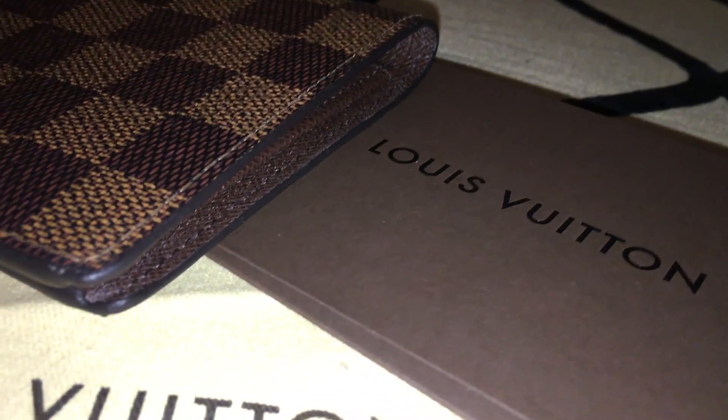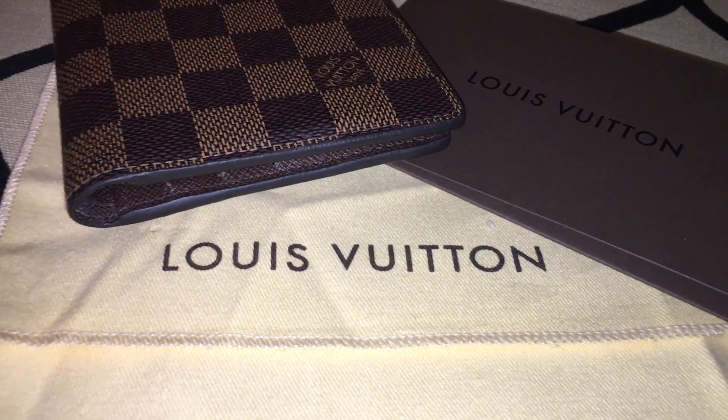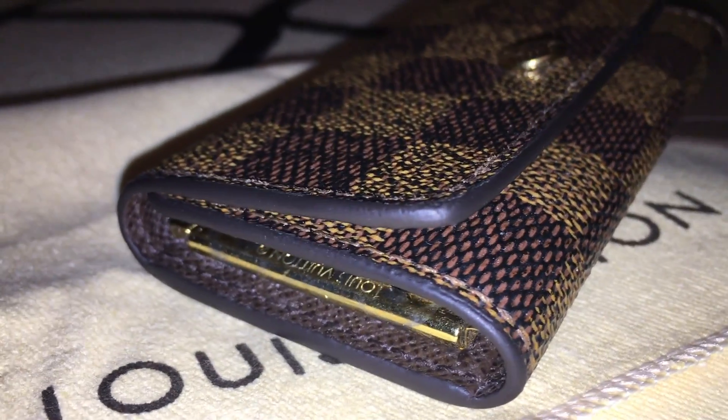The first item is my Damier Ebene six credit card billfold, which I just absolutely love — they did a wonderful job on the varnishing on both sides. I will link the video below so you can see the difference and how thick the coating or glazing is on this piece. The next item, which is the item I had the issue with, is my Damier Ebene four key holder, and the varnishing is just amazing now on the edge — it looks really, really good.